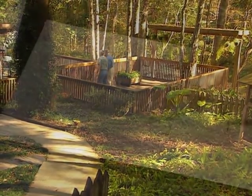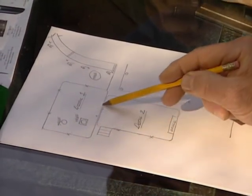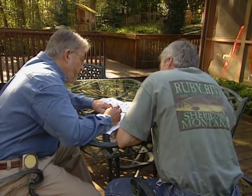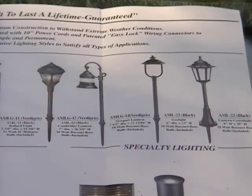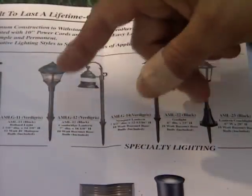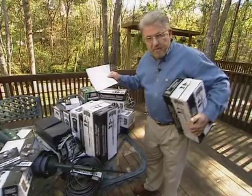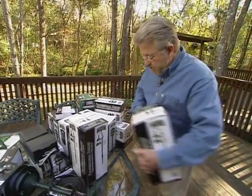After our walkabout survey, we sit down and draw out the deck area. From this, we can determine how many fixtures and how much wiring we'll need. Now, these are some of the styles you can choose from. These are all driven into the ground with stakes on the bottom. What kind appeals to you? I really like this one here. Well, it's just gold.